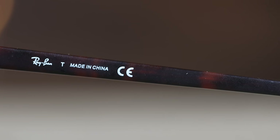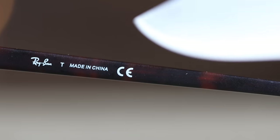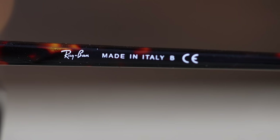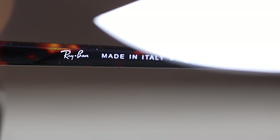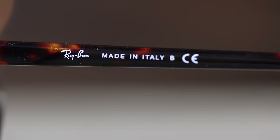Switching to the inner right temple of the real Sunglass Hut pair: it says 'Ray-Ban, made in China.' These sunglasses are made in China — don't be afraid, Ray-Ban does make real sunglasses in China. On the fake eBay pair, we can see a Ray-Ban logo that doesn't look quite as good as the real pair, and it says 'made in Italy' — and that is going to be one of the main differences between both sunglasses.